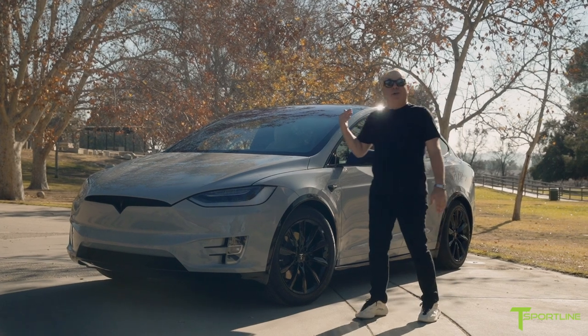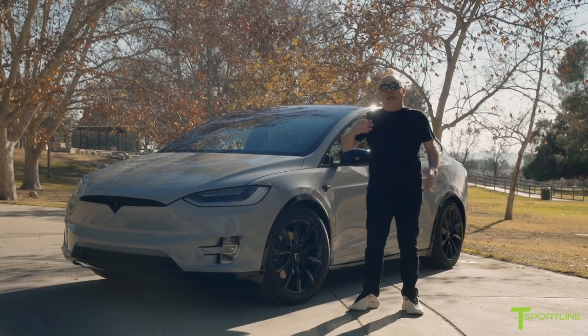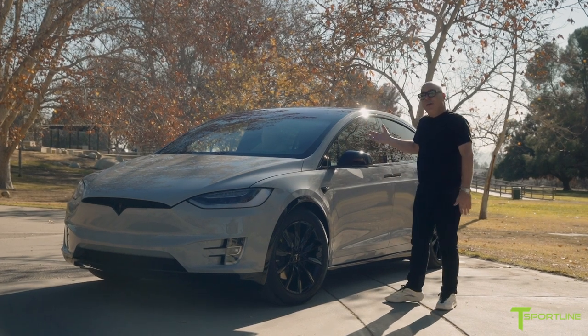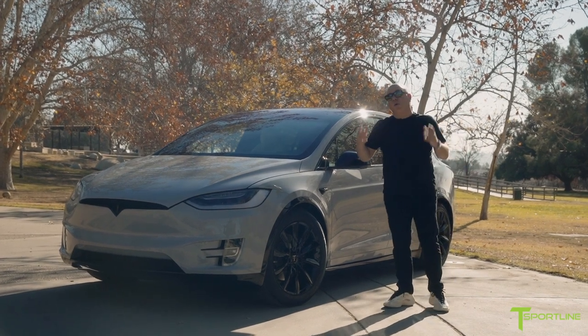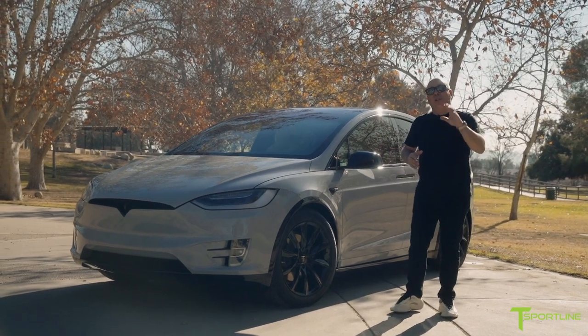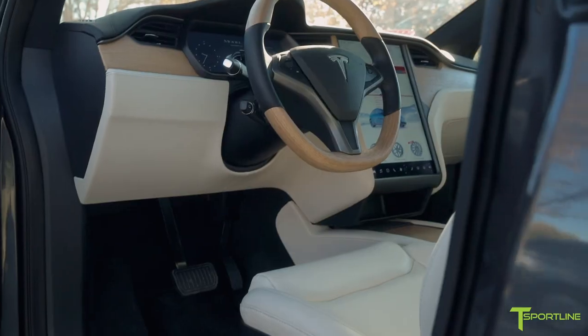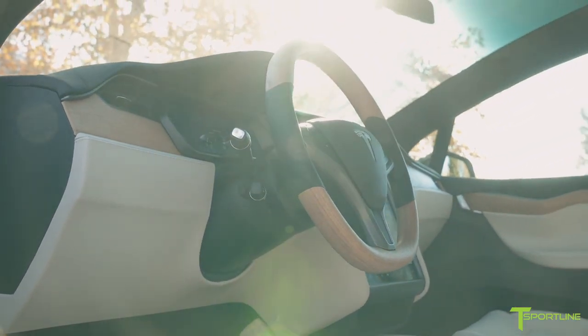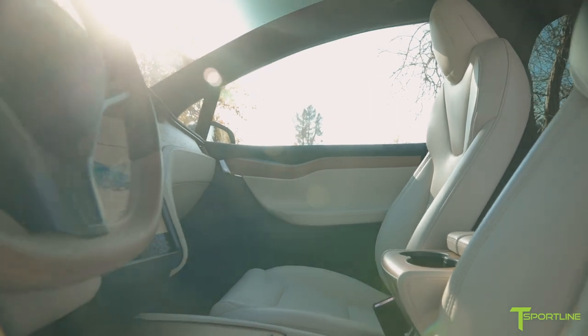Now this Model X on the interior is also pretty rare — it has the factory cream interior with the oak wood interior dash decor. Let's go inside; I want to show you what we did to complete that look. Welcome to the interior of this Model X. It's pretty rare to see a cream interior with the beautiful oak dash and door trims.